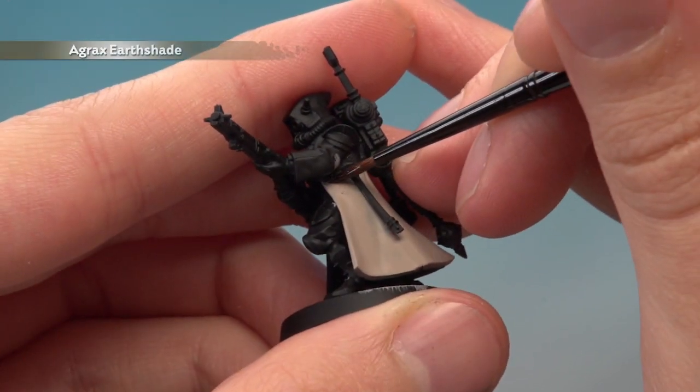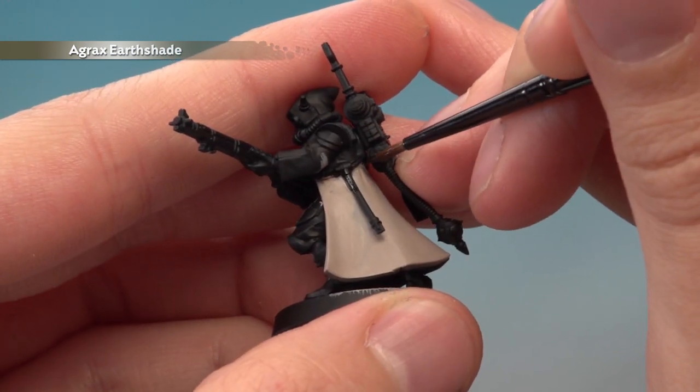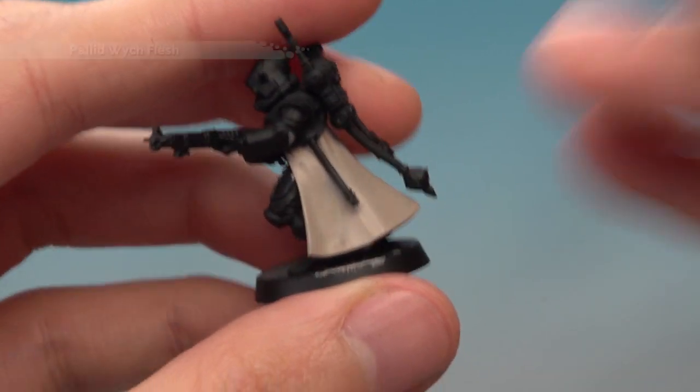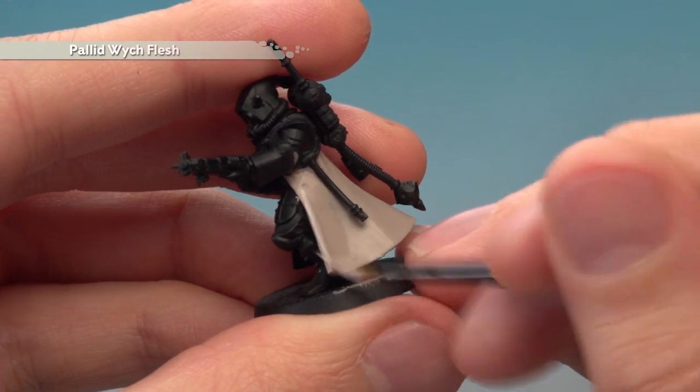Then use a small layer brush to paint Agrax Earthshade into all the recessed details and the creases. Once the shade's dry, apply a layer of Pallid Wych Flesh onto the robes, avoiding all the recessed areas where you painted in the shade.